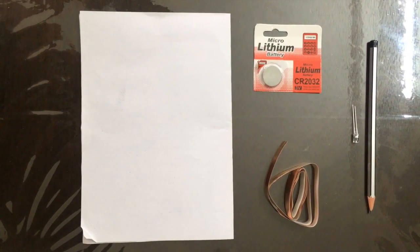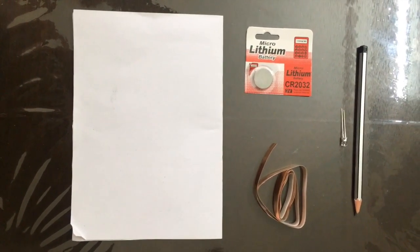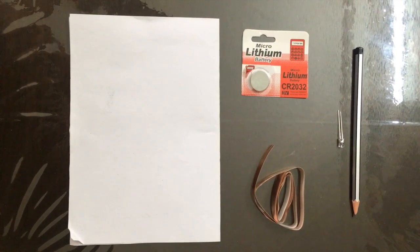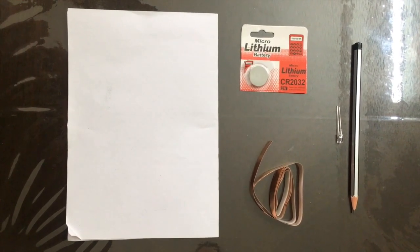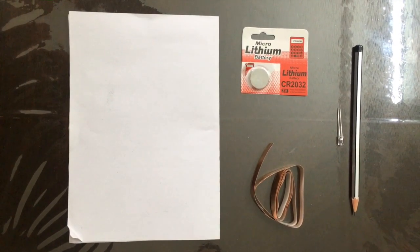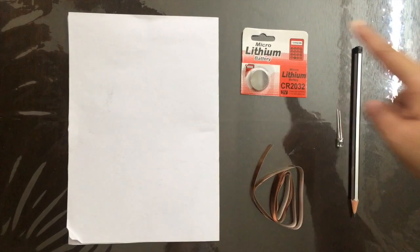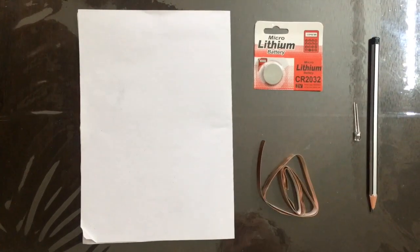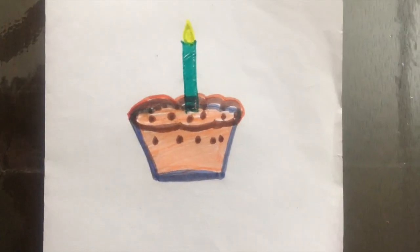Hey guys, welcome to Magical Anshika! I am back with an amazing science experiment, or rather a fun greeting card called an electronic greeting card, made with very few things: paper, pencil, a coin cell, LED, and copper tape. Let's get started!